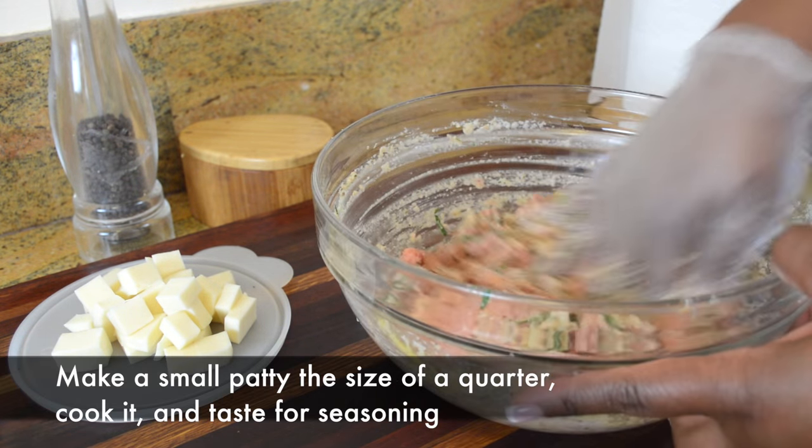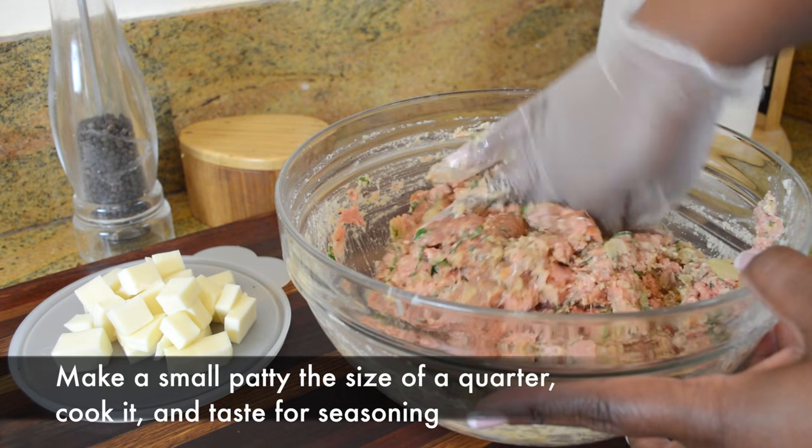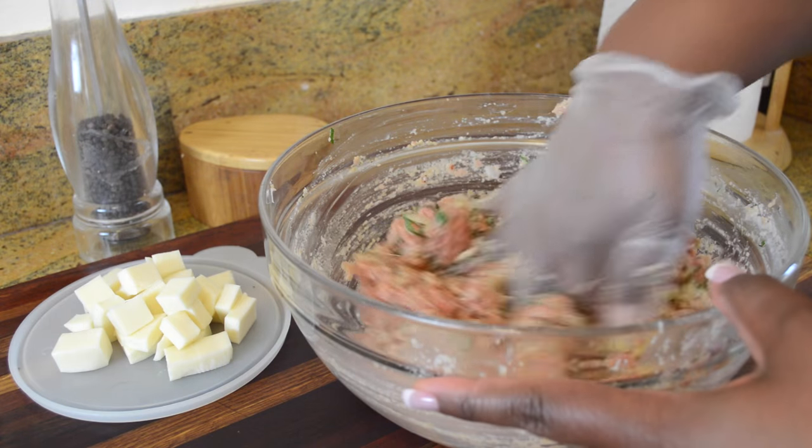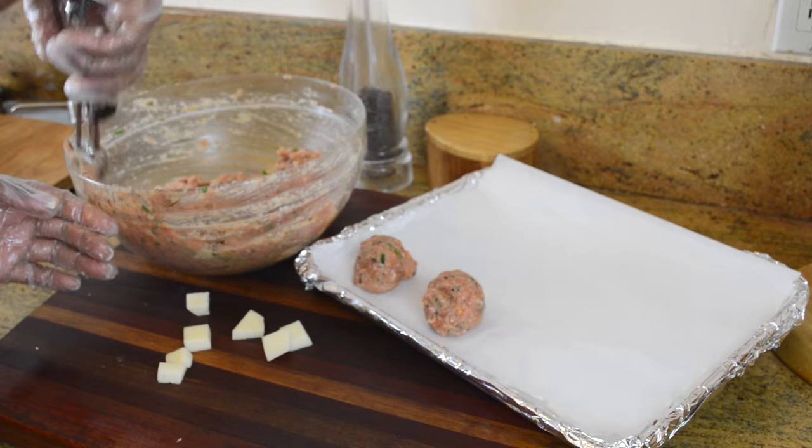What you're going to do is make a small patty the size of a quarter, cook it, and then taste it to see if the seasoning is to your liking. That rule also goes for when you're making meatloaf — it's a good practice to have. Our mixture is done.